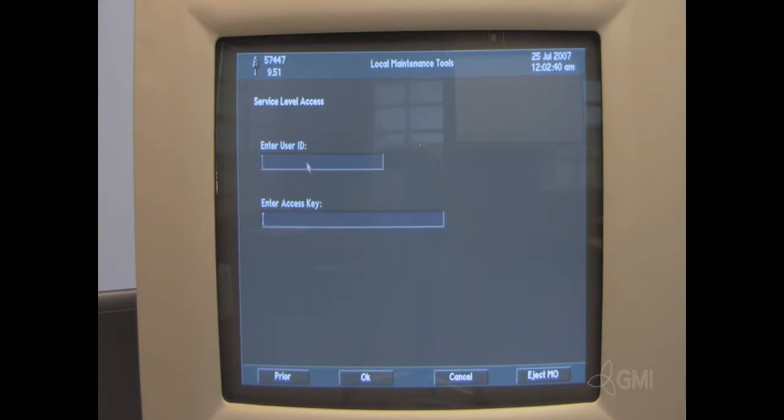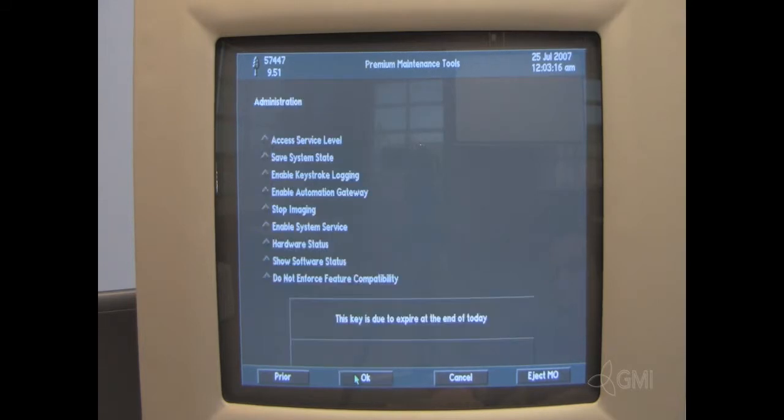Enter the user ID and enter the access key. Select OK. Select OK. Then select Enable System Service.